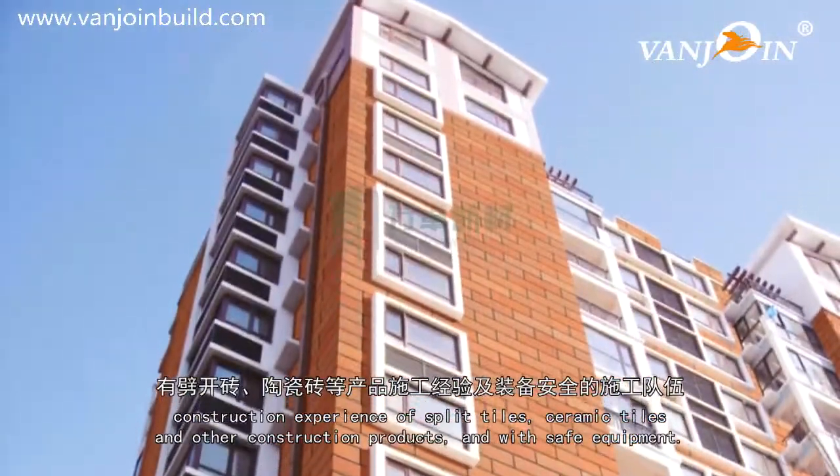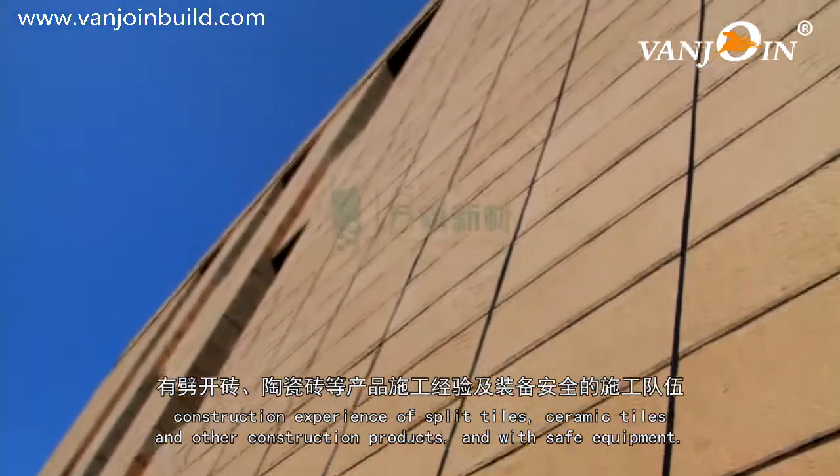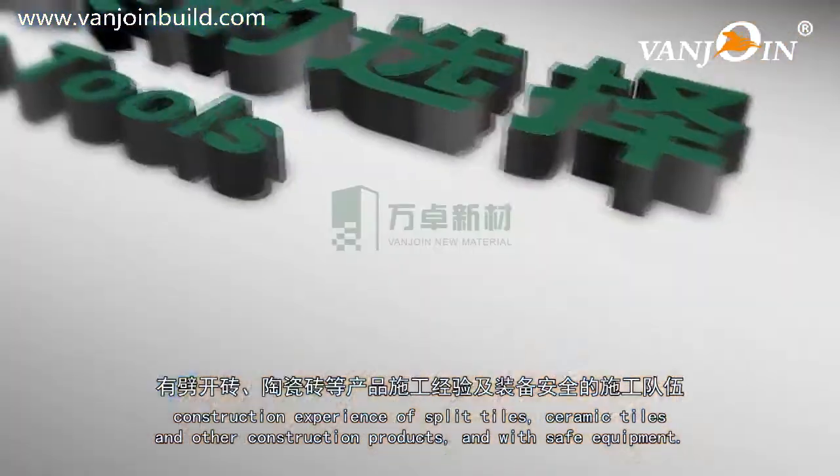The team should have construction experience of split tiles, ceramic tiles, and other construction products, and with safe equipment.